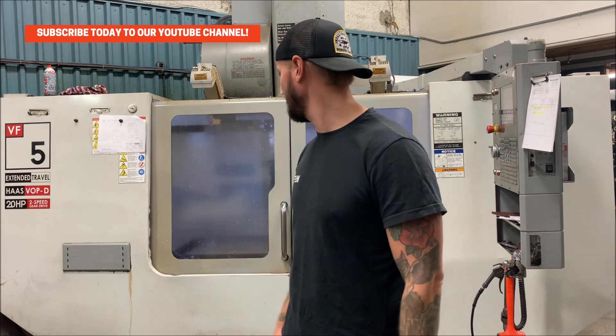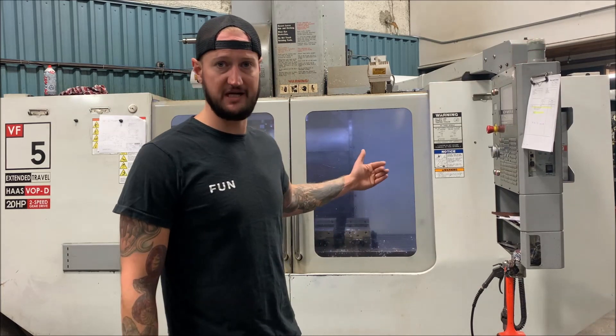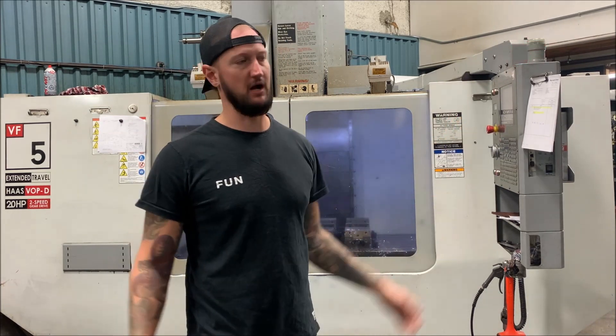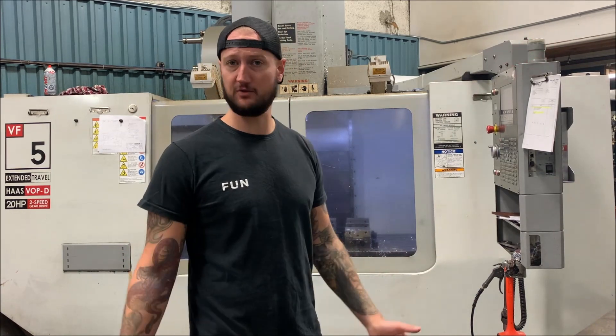Now it's nice to have just because it handles just about everything we can throw at it. Since we have all our machines on the angle, if there's anything bigger we can open the door and have it hang out - we do that all the time especially with long parts. It's a great machine and it does what we need it to do.